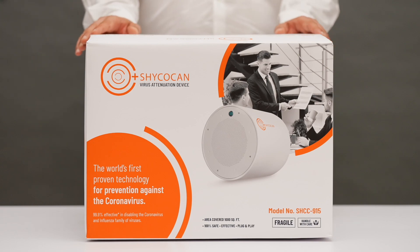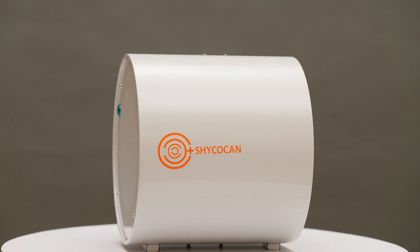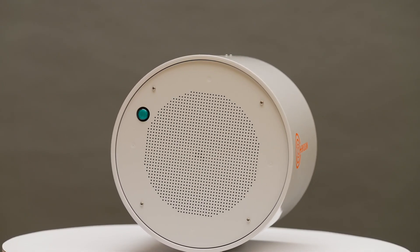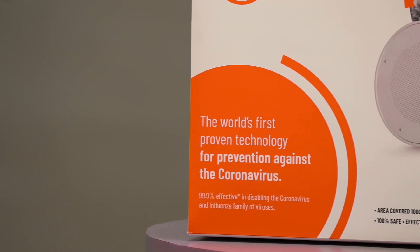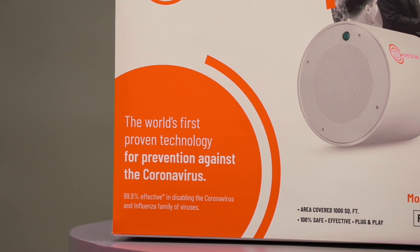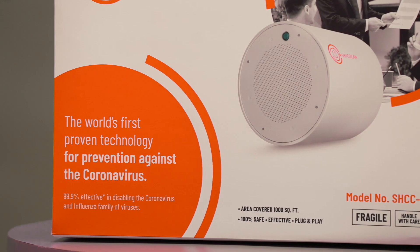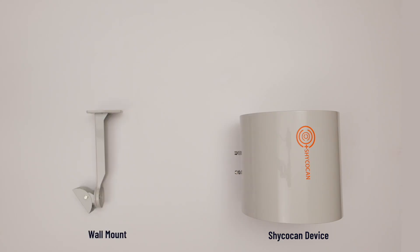Hi everyone, today we will show you how to install the Shagokan, a revolutionary, first-of-its-kind product which is the world's first proven technology for prevention against the coronavirus. The Shagokan is 99.9% effective against the entire coronavirus family and influenza family of viruses in enclosed spaces.